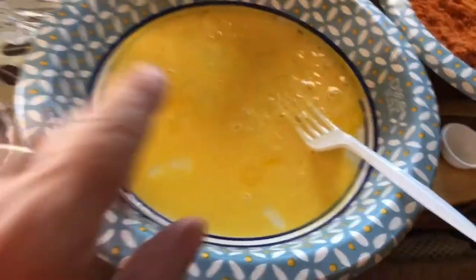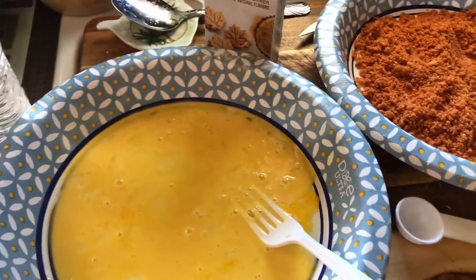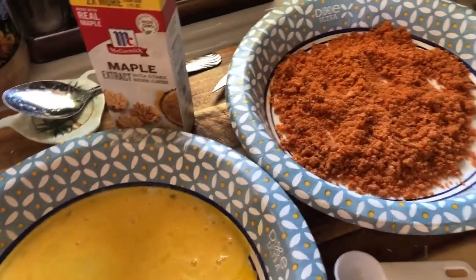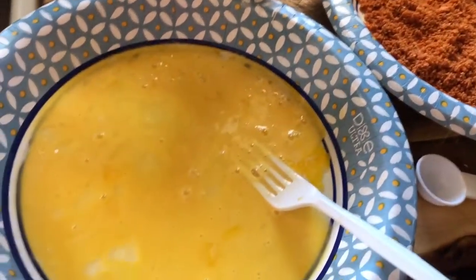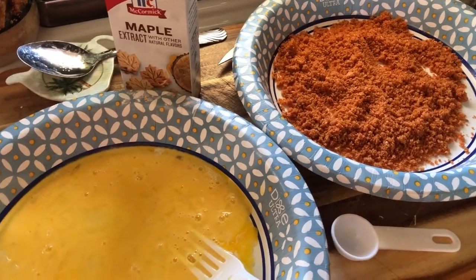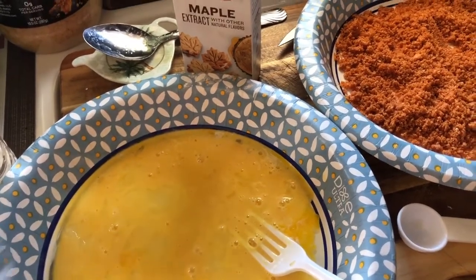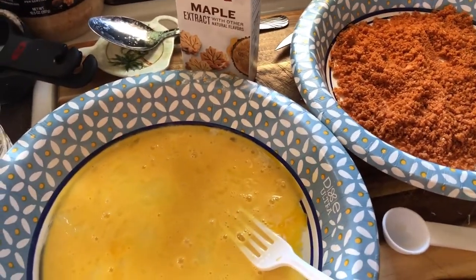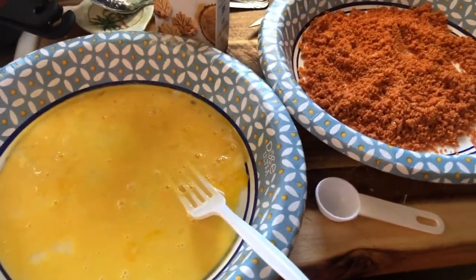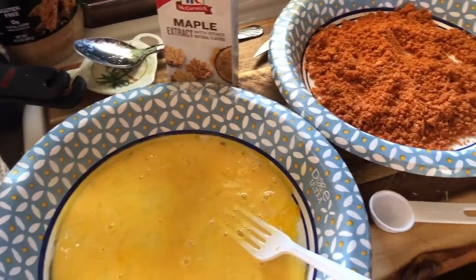I've got my egg wash ready for my bacon. I bought maple bacon, but I have turkey bacon I want to use up from the fridge, so I'm going to use up some turkey bacon when I make the chicken fried bacon. Why do they call it chicken fried? Because it's fried like you fry fried chicken — you batter it and fry it. But there's no chicken in it anywhere, so I call it pork rind fried bacon.